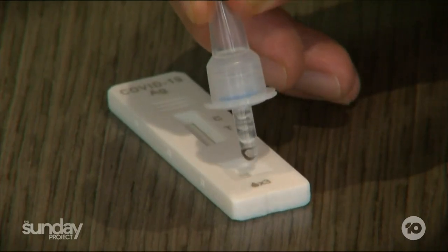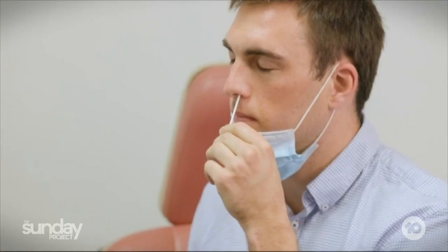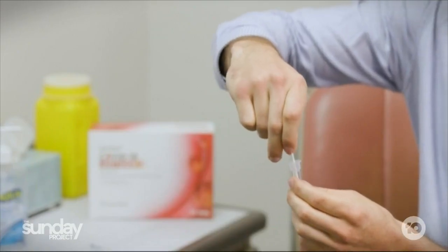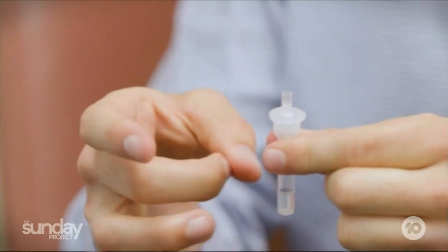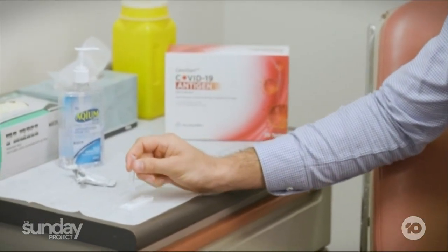Well, the basic answer is we don't know. We assume that these tests are done and validated by scientists in a lab. But here we are asking millions of Australians to do these tests themselves. So we don't really have populational data on how good this testing is, but it is still a good test. Hopefully improving your technique will also improve the experience and improve the capture rate.